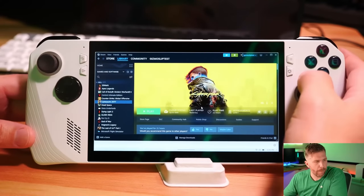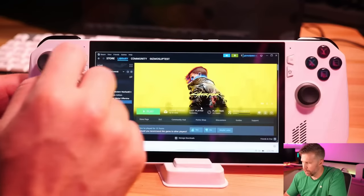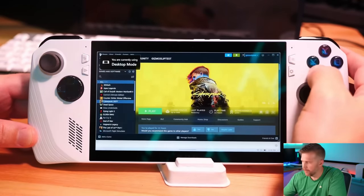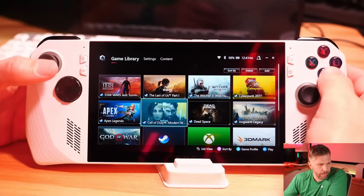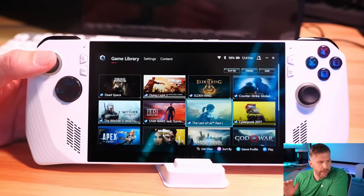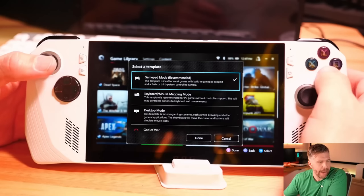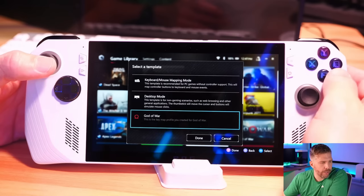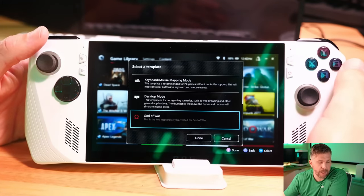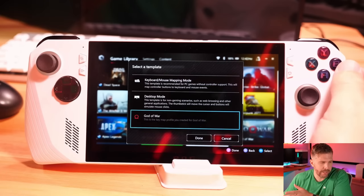One way to handle this is by setting up your game profiles. I click this button to launch Armory Crate. You can see all the different games I've got installed. Basically you go to whatever game profile, press A, and here you can select whether you want to launch in gamepad mode, keyboard/mouse mapping, or desktop mode. You can also, when you create a profile for a new game, choose to copy an existing profile from another game. The first game you run, you might want to set this up and then use that to copy your profile for new games.